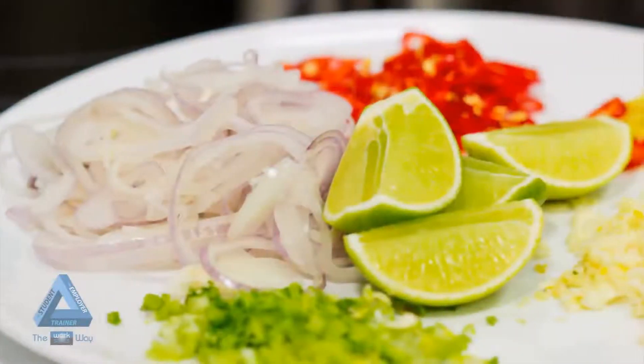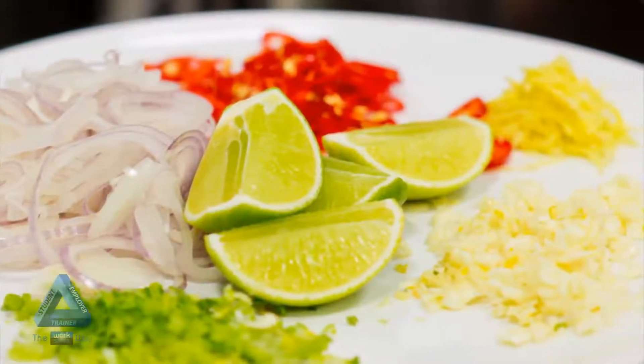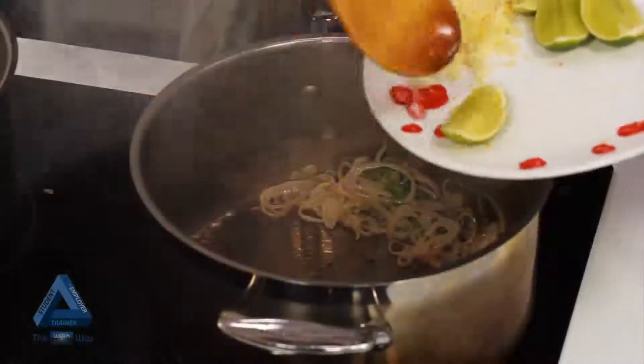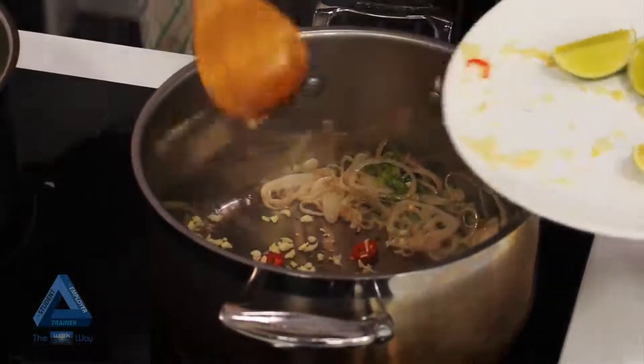The dish uses chilli, shallots, garlic, ginger and coriander root as the aromats. The first step is to bring the oil up to temperature, place the aromats in and fry off.